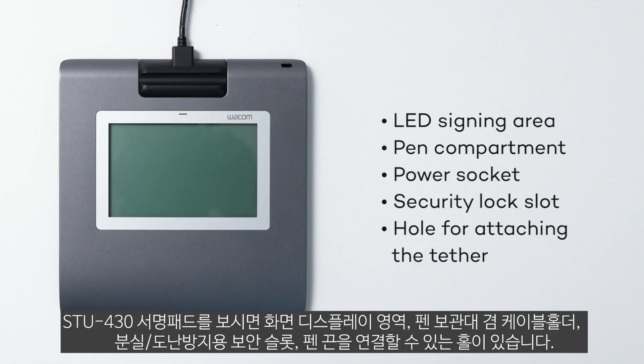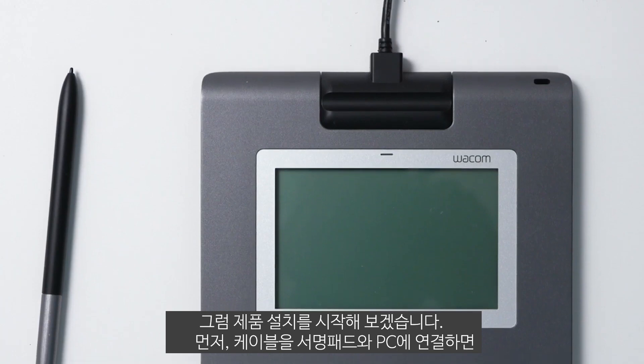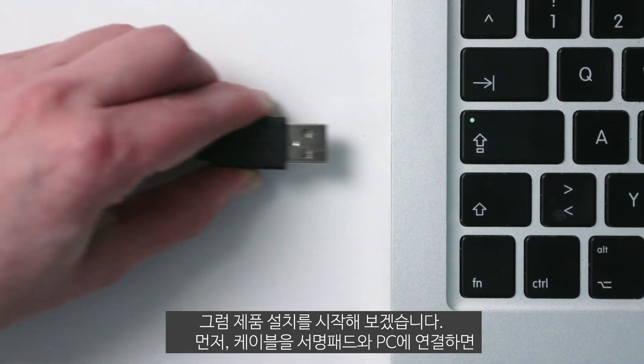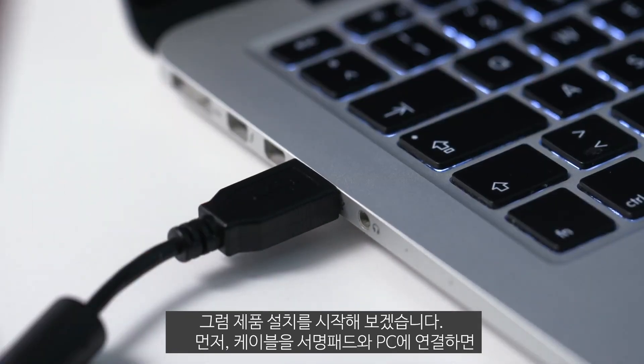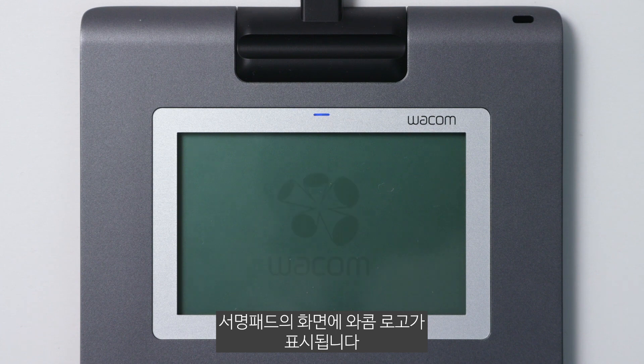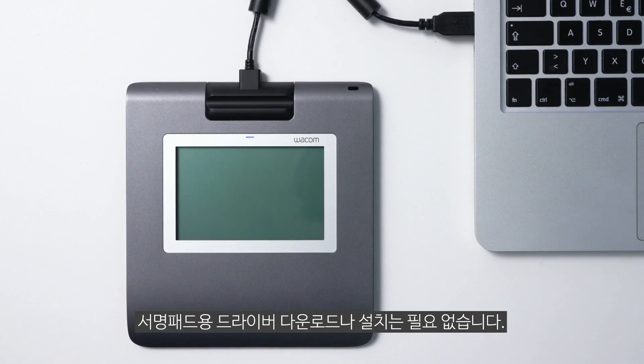Next, we'll start with the setup. Step 1: Connect the signature pad. Simply connect the power cable to the pad, close the cover, and plug the USB cable into your computer. The pad screen will display the Wacom logo, followed by a white surface on which you can sign with a digital pen. No hardware driver downloads or updates are needed.